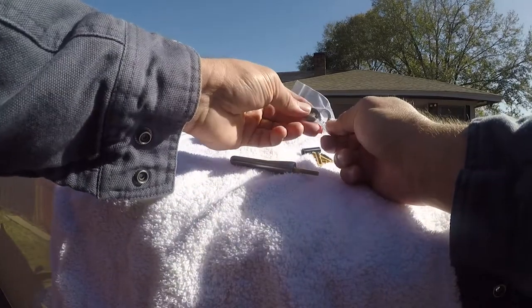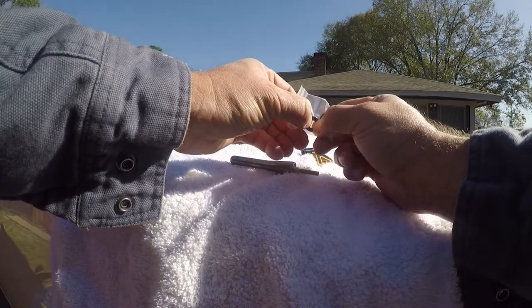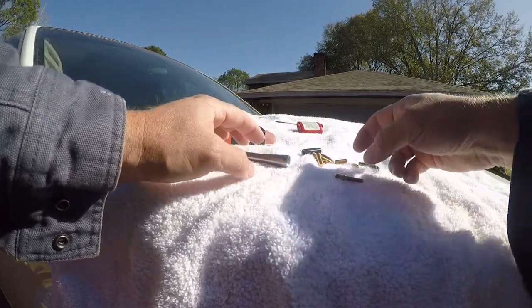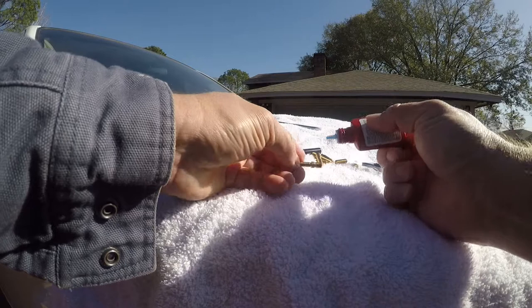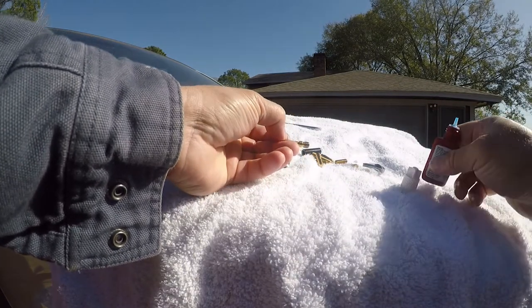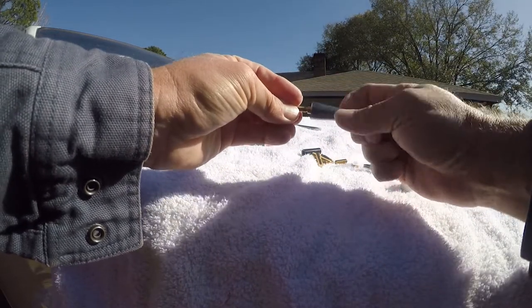No instructions. One of the things that I think is a good idea is to put thread lock on your threads. This isn't really required on something like this, but it will certainly make it stay on better.